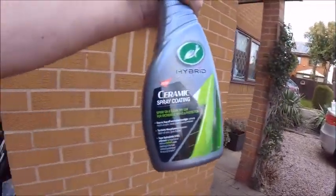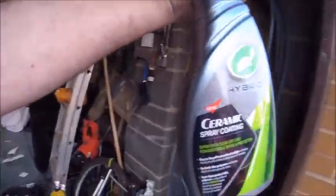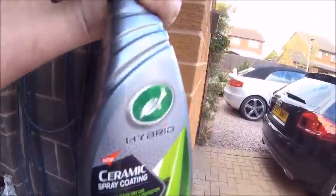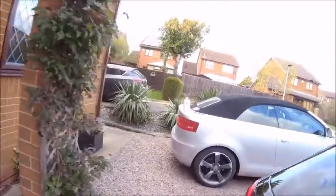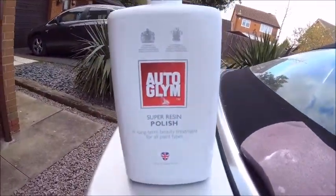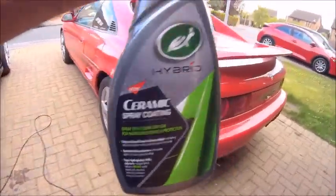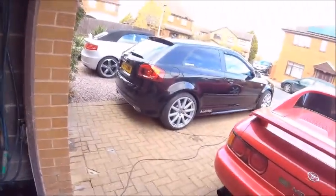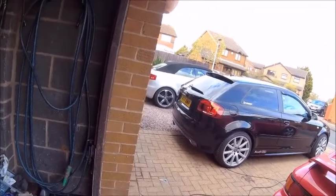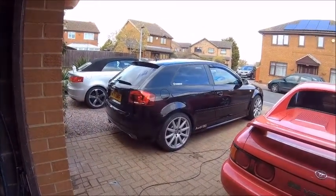All I can put it down to is this stuff. I don't use anything else but Autoglym really. Let me just show you — Autoglym Super Resin Polish — and I've always used that. But like I say, the Turtle Wax ceramic spray was getting really, really good reviews so I gave it a go. But I've got to say now, the best place for this is in the bin. I'll stick to my Autoglym, thanks.